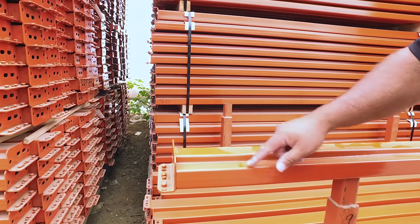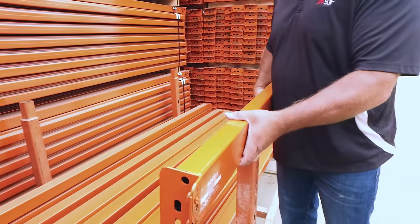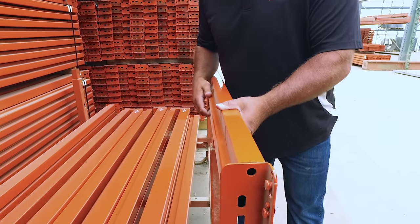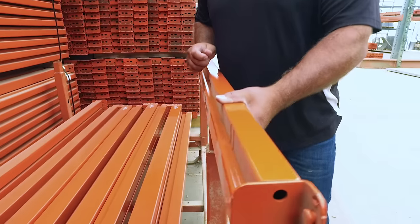Number two is the step of the beam. This is a 1.65-inch step. When the beam is set this way, a pallet support or a wire deck is designed to sit down in this notch of the beam. That's very important for the sales professional to know when you're calling in trying to order the right product for your racking.